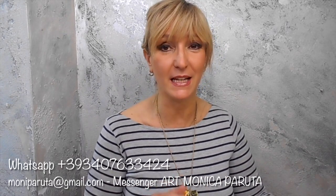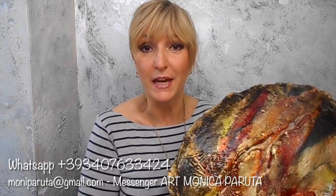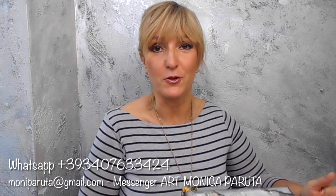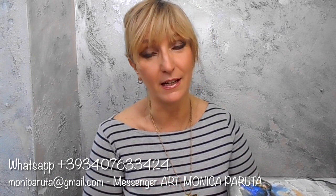Sono Monica Paruta e questo è il mio nuovo video tutorial Raku Style, una nuova tecnica che imita la tecnica classica del Raku. And with the same technique you can make also canvases or jewels, with explanations in Italian, English and Spanish.